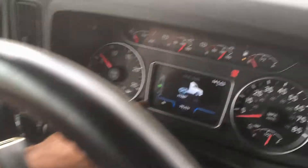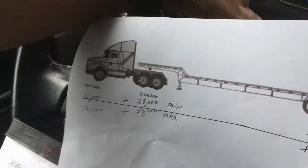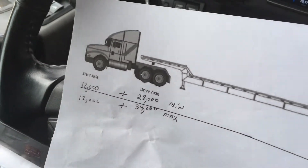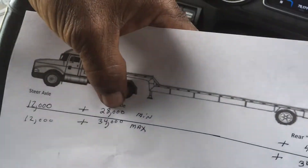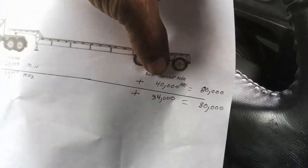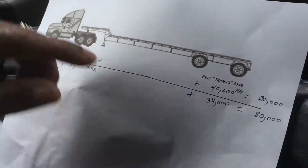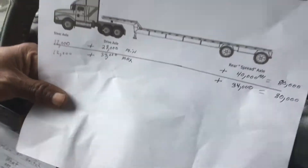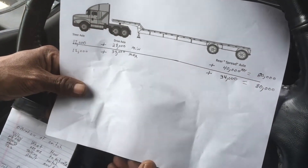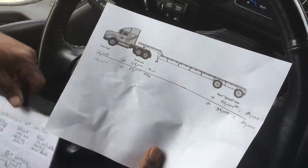On your drive axles, if you have 28,000 pounds minimum, you'll always be 12,000 up front. That 12,000 plus 28,000 will equal 40,000 pounds, plus the 40,000 you're allowed in the back. The only way your load won't scale out is if you're over 80,000 pounds. Remember, you can only be 34,000 maximum in the center, so for that reason this is one of the most important tools you have at the time of loading.